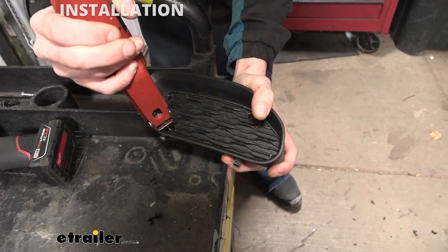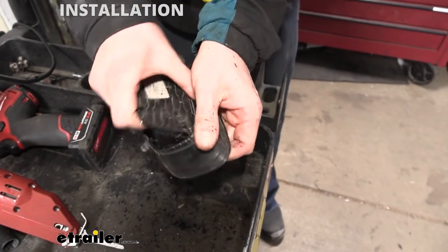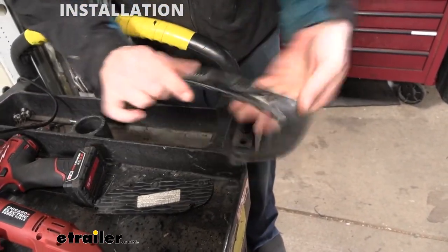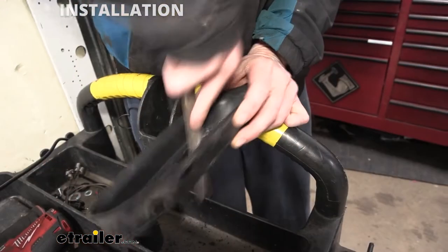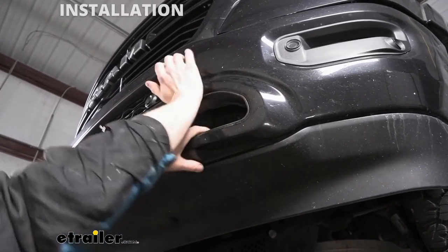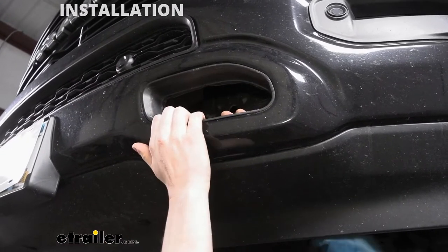Now we're just going to trim this out. A couple of spots look like we might need to clean up a little bit just to get through. We can then take a file and just go along the inside edge here and clean up any rough edges — knock that off and make it all smooth. We can now reinsert the piece that we had removed; it just pops back into place. Double check on the inside to make sure that your tabs lined up with the holes. If you have one that misses, you can just pull it back out and start again.